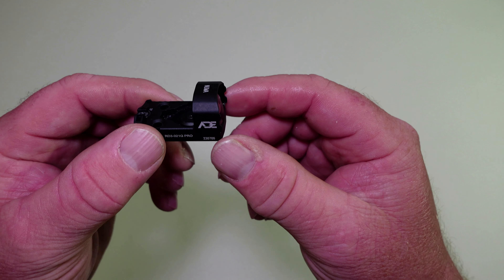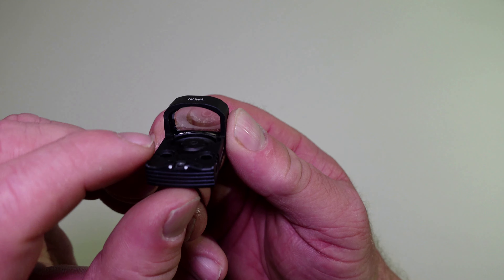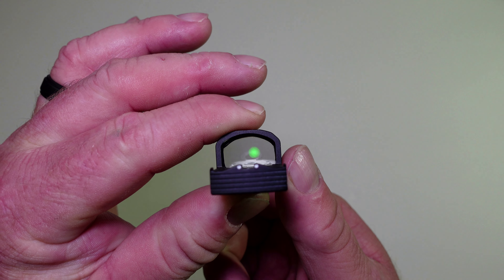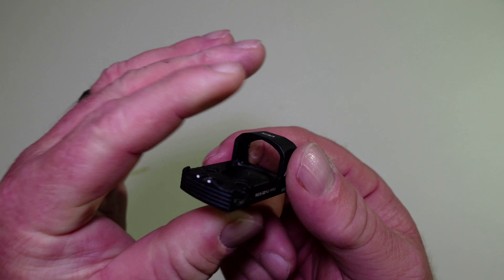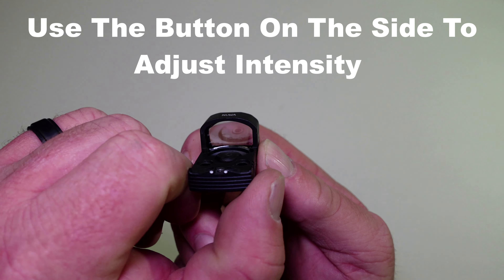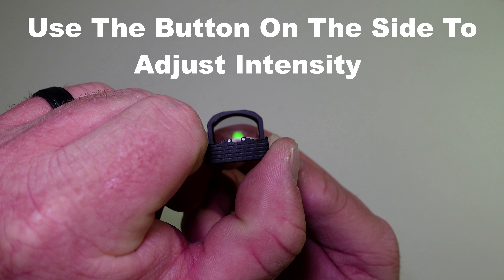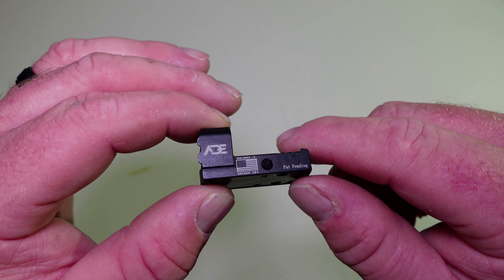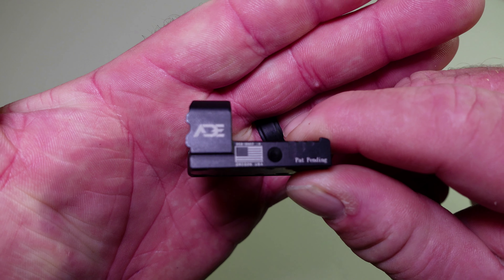The battery life on this — on the max setting you're looking at 3,000 hours, and on the low setting, 10,000 hours. It has six daylight settings and one NV setting.